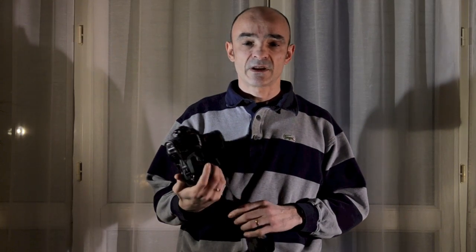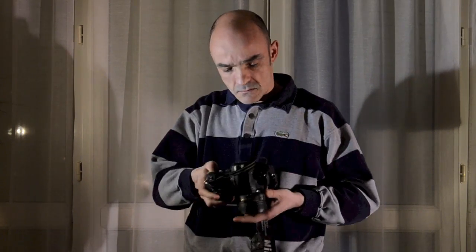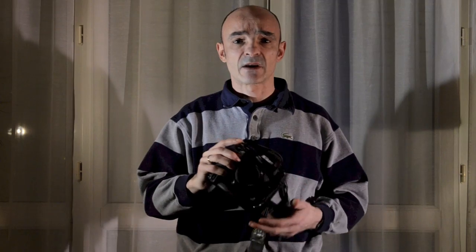Bonjour, aujourd'hui nous allons vous proposer une vidéo crash test, notamment la résistance du Nikon D3S. On parle de tropicalisation, de résistance des boîtiers, mais qu'en est-il vraiment ? Tropicalisation, résistance à la pluie ? Suivez-moi.